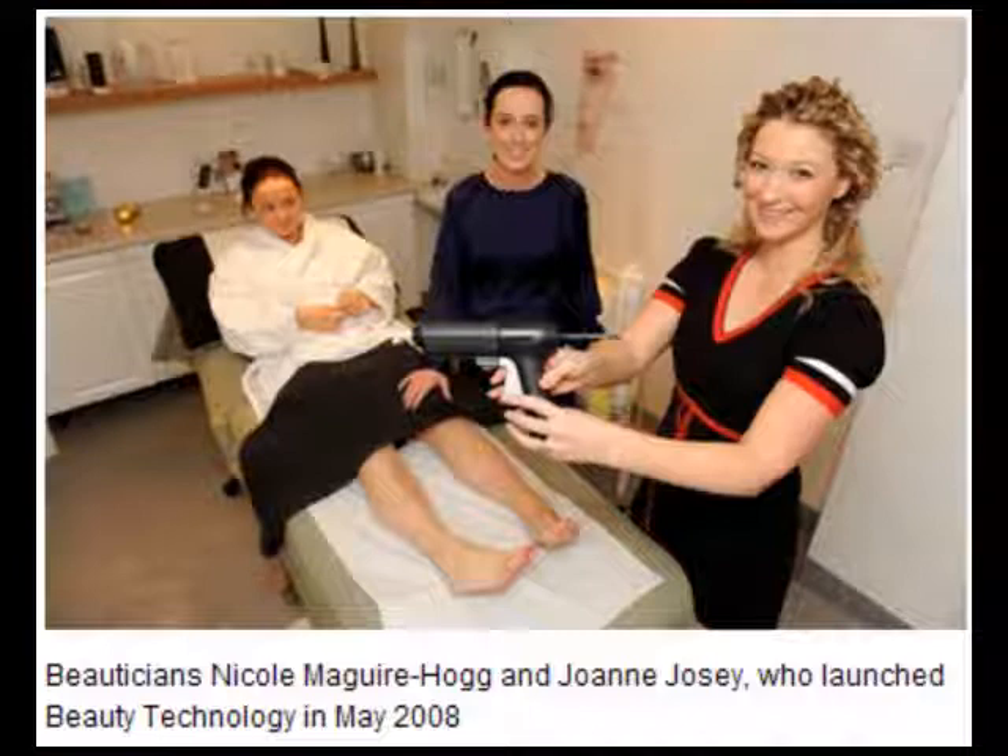Nicole explains: most beauty therapists use pots of wax which are messy, unhygienic and difficult to heat properly. The PS Waxing System works like a glue gun. Pressure is applied to the back of the applicator and heated wax is pushed out. Special nozzles can be fitted to the applicator to suit different areas of the body being waxed. At the end of the treatment, this nozzle is removed and thrown away, making the PS Waxing System completely hygienic.